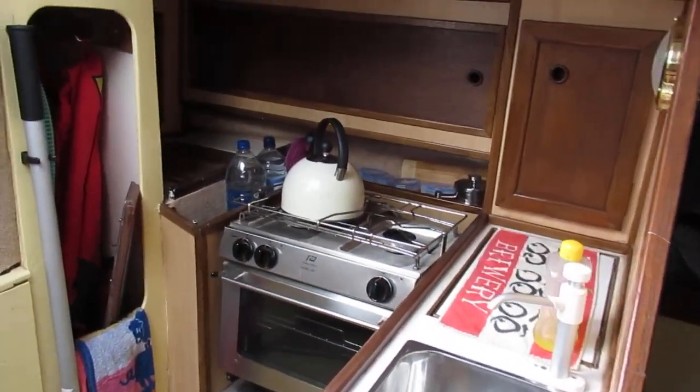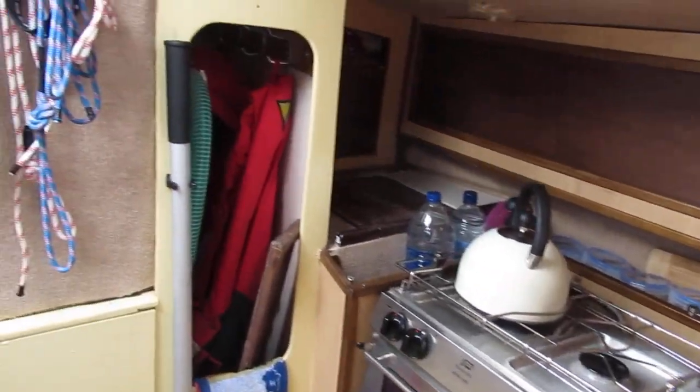We're looking at the galley on the port side there. After that we've got a hanging locker.